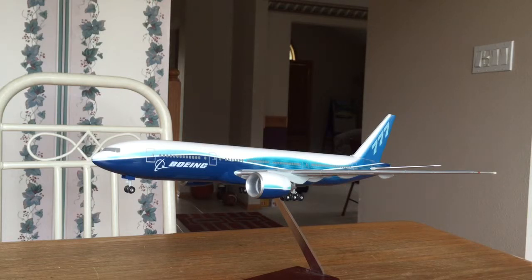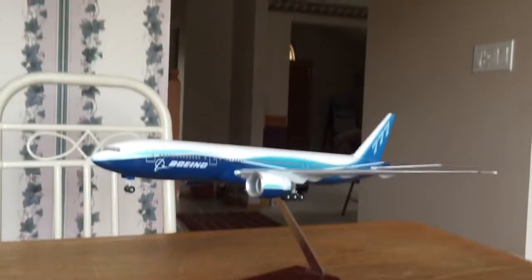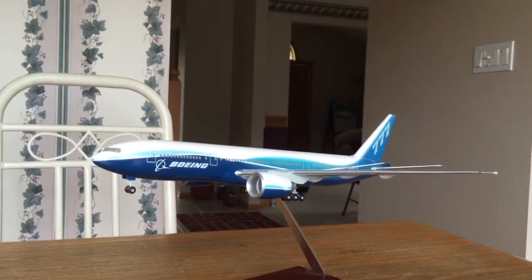First up is a model airplane — a 1:200 scale Hogan Wings 777-200LR, which is long range, licensed by Boeing. These are for sale at the Boeing store in Seattle. This is a 1:200 scale model plane, and it is very realistic.